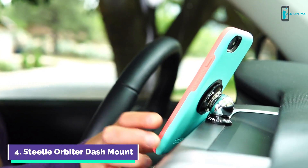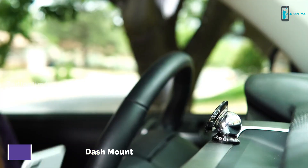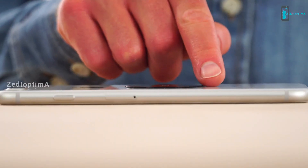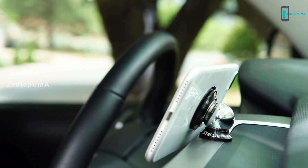Go hands-free with the Steely Orbiter Dash Mount Kit. This kit pairs the classic Steely Dash Mount with the Orbiter Magnetic Socket and a low-profile steel plate for your phone, creating the perfect solution for mounting your device to your dash.